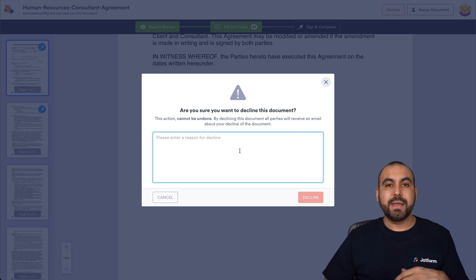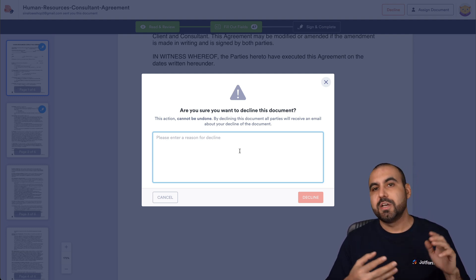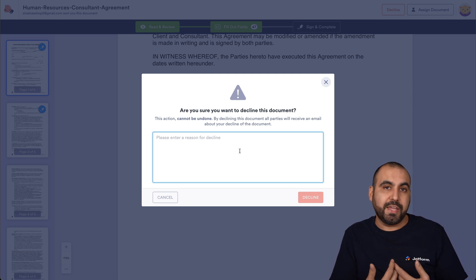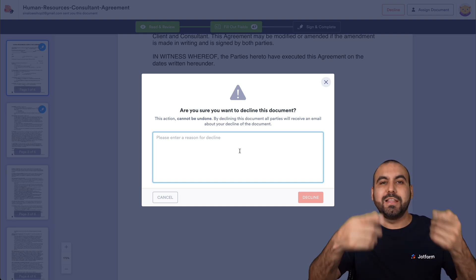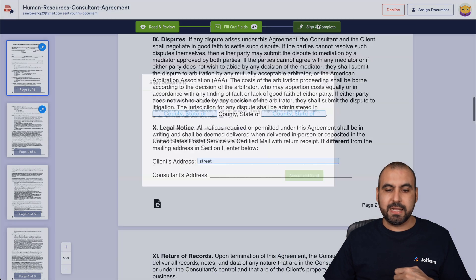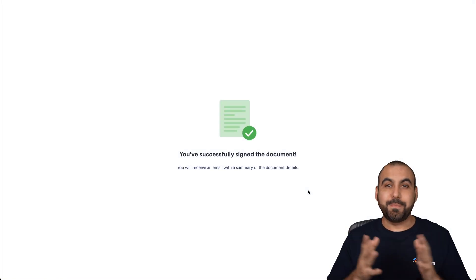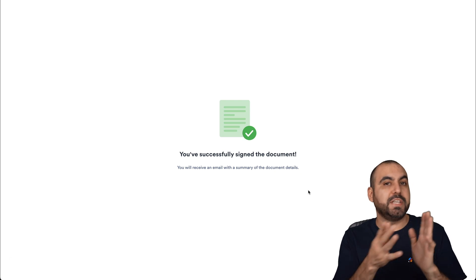You can decline with a reason — for example, if a date is wrong or a clause isn't what was agreed. This is one reason why signing order is so useful: if Signer 1 declines, Signer 2 doesn't waste time filling out a document that's already been rejected. In this case, I'm going to cancel the decline and proceed to sign and complete — accept and send. The document has been signed successfully by the first signer.